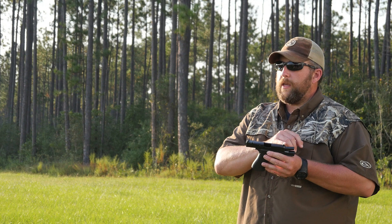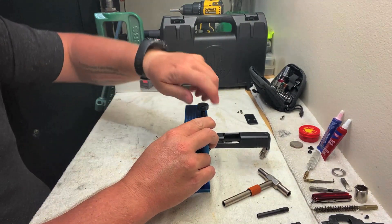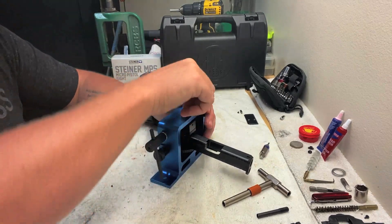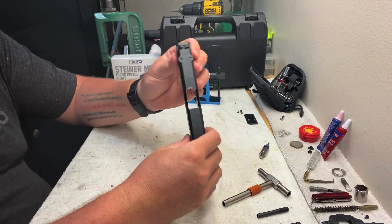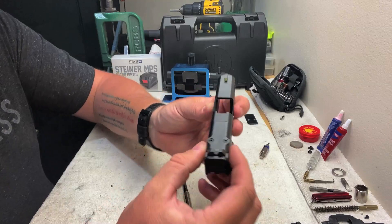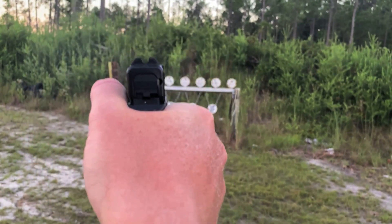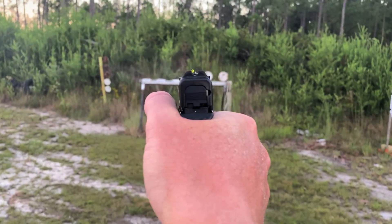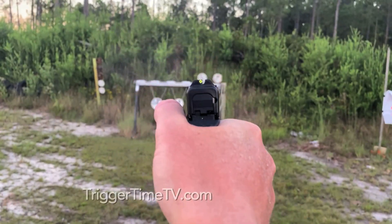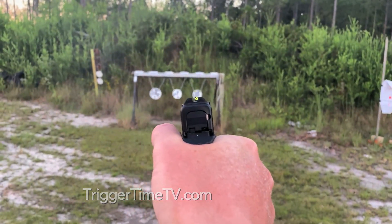A lot of sights these days will have a fiber optic front sight with a blacked-out rear sight, or glowing sights on both front and back — it's all what you prefer. Whenever you go to mount them, make sure you abide by the manufacturer's recommendations and have the right tools so you're not damaging your sights or weapon. If you get a set of night sights with a tritium vial in there, be careful installing them — if you're too rough with it, you may damage the vial and it loses its glow. So invest in a good set of irons for your pistol, whether tritium, fiber optic, or blacked out — it's completely up to you.